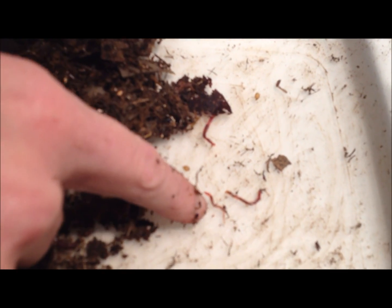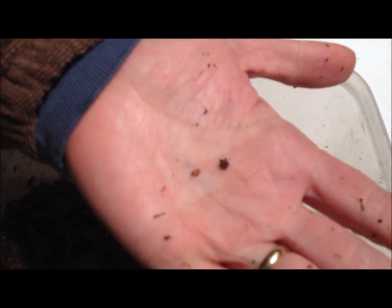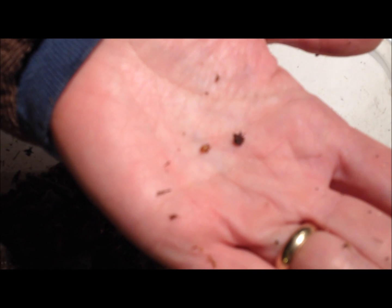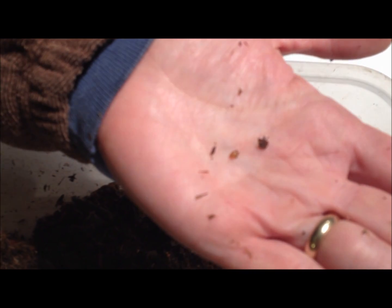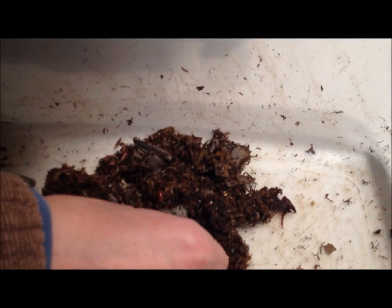This worm here is probably only about a week old, and these are the little gems that you really want to see. This here is a worm cocoon. Adult worms under ideal conditions can produce a worm cocoon almost every day, and inside that worm cocoon could be between two and ten baby worms. For red wigglers, the average is said to be 2.7, so about three worms in there. When you see these cocoons, do not get rid of them — put them back in your worm bin so that you will have more juvenile worms.